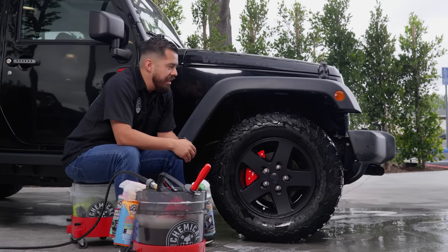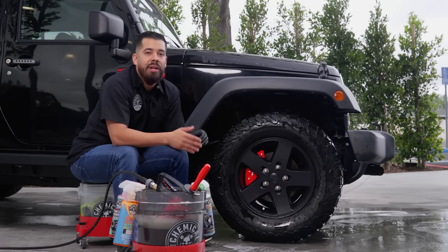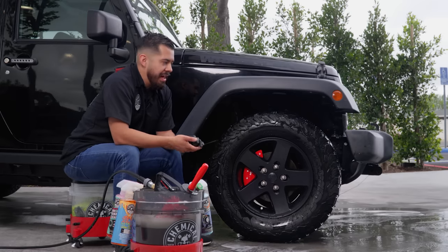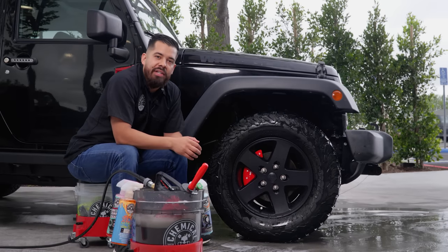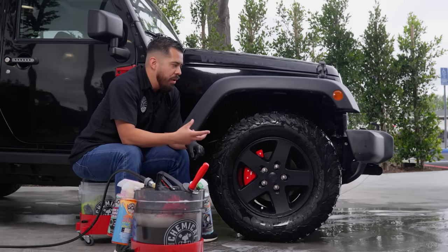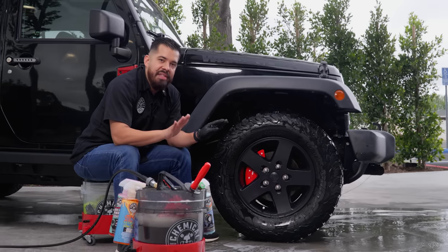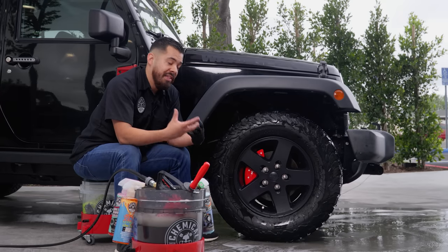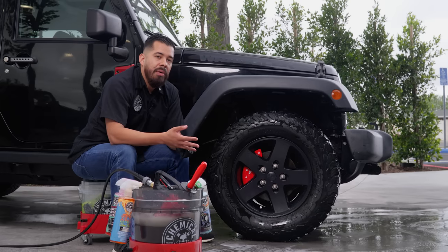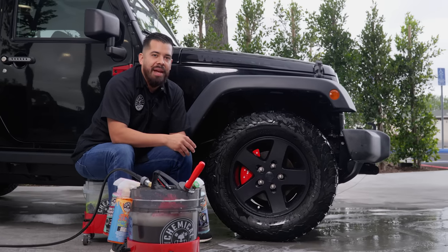Now I'm going to dry this properly, because whenever you apply dressing you want to make sure you apply it onto a clean, prepped, and dry surface. You never want to apply tire dressing onto a wet surface because that moisture won't allow the dressing to bond properly — it's going to deter it from sticking and embedding itself into the finish of your tire. I'm going to dry it using a combination of our ProBlow high-speed blower and some microfiber towels.